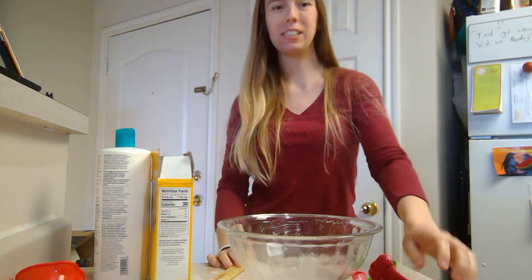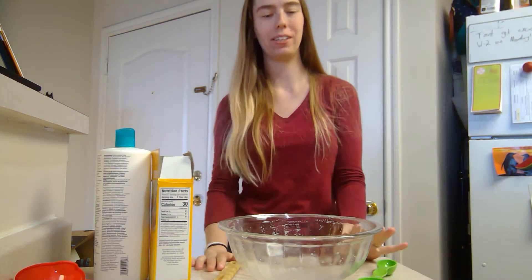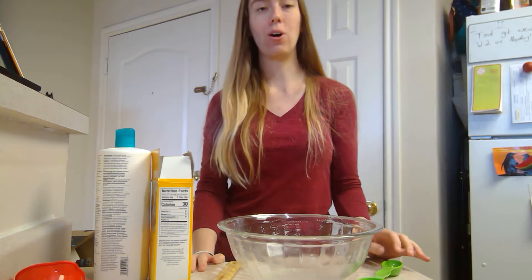Hi CDC families! We are super missing you, so today I thought we could do a fun activity together. We are going to make at-home slime.